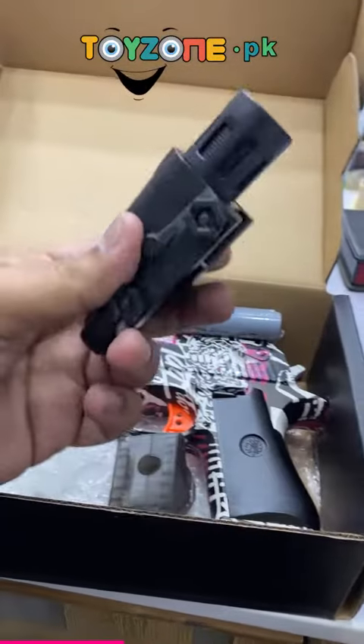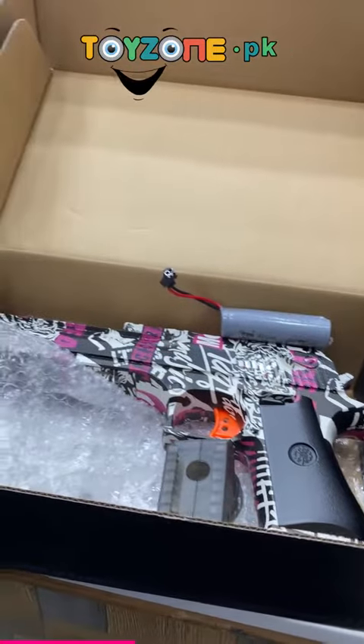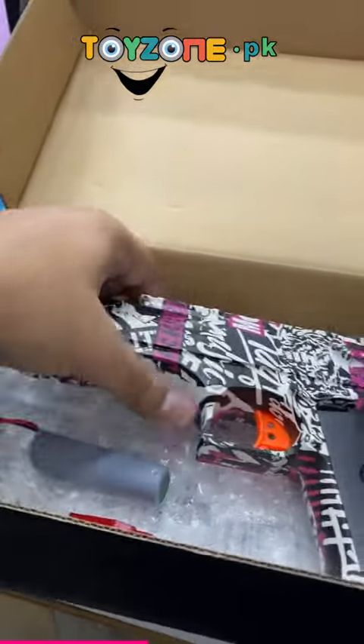Then we have a laser gun. You will see LED lights from inside. This is our battery — it is rechargeable. It is very amazing quality.